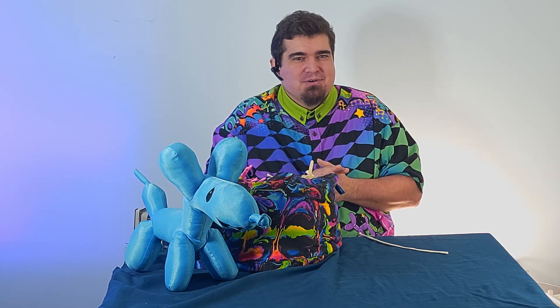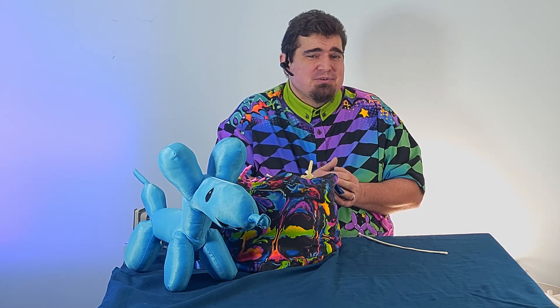So what we're going to cover today is the swan — an elegant looking but very, very simple balloon. It looks great next to the balloon flowers, or holding a heart. There's a lot of different things you can do with it, and it's just very classic. This is one of those balloons that have been around since balloon art has been around.